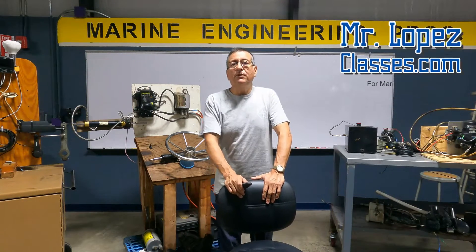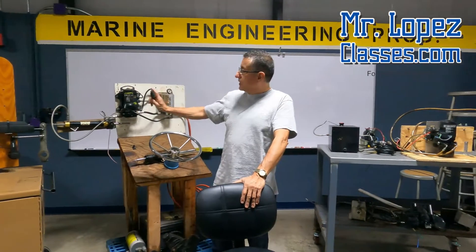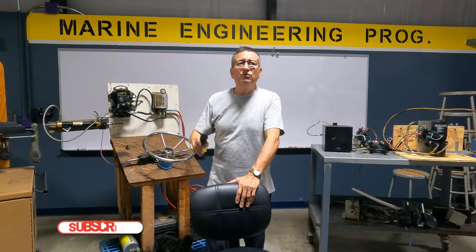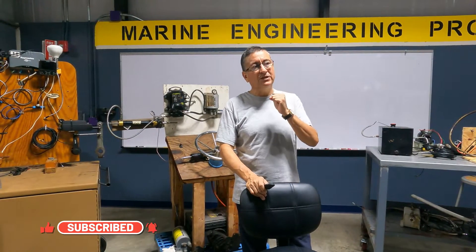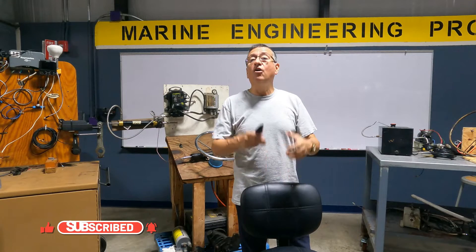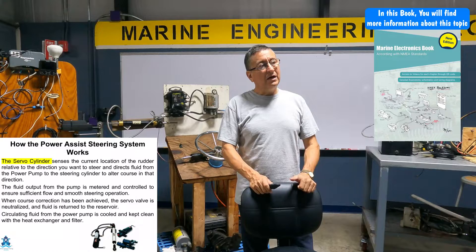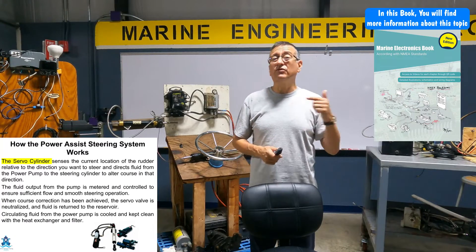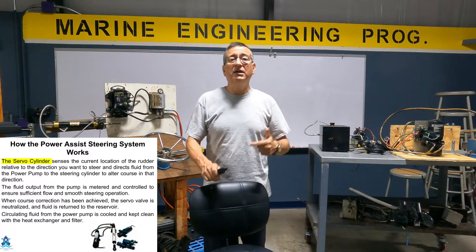We are going to analyze the different types of steering systems and after that we are going to start with the installation. The installation is simple, it's not complicated, but the most important thing is to try to understand how the steering system of my boat works. Is it mechanical, is it hydraulic? Where am I going to install the servo cylinder, and what type of servo cylinder do I need?